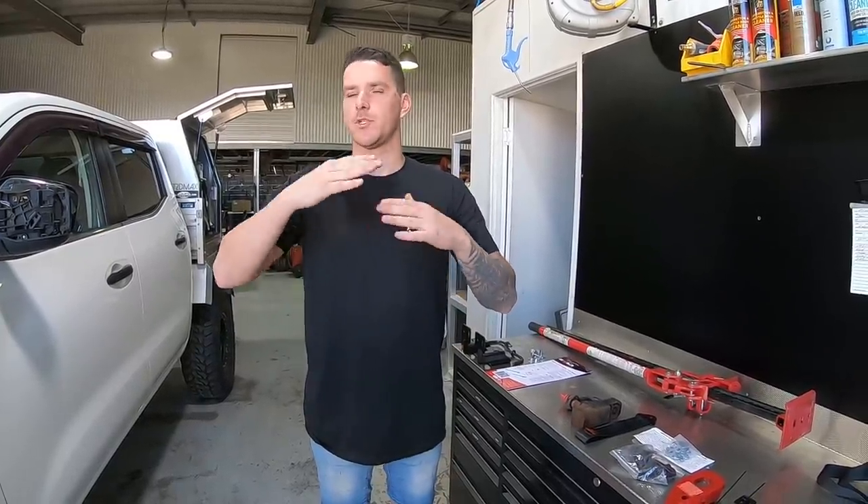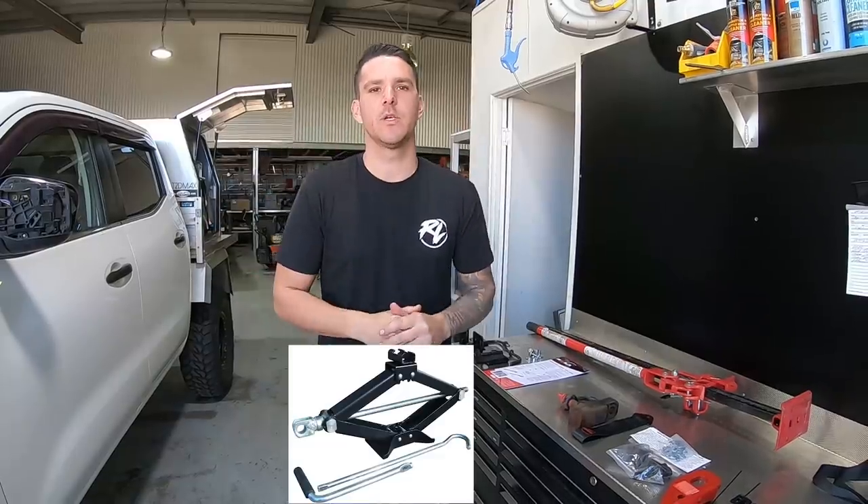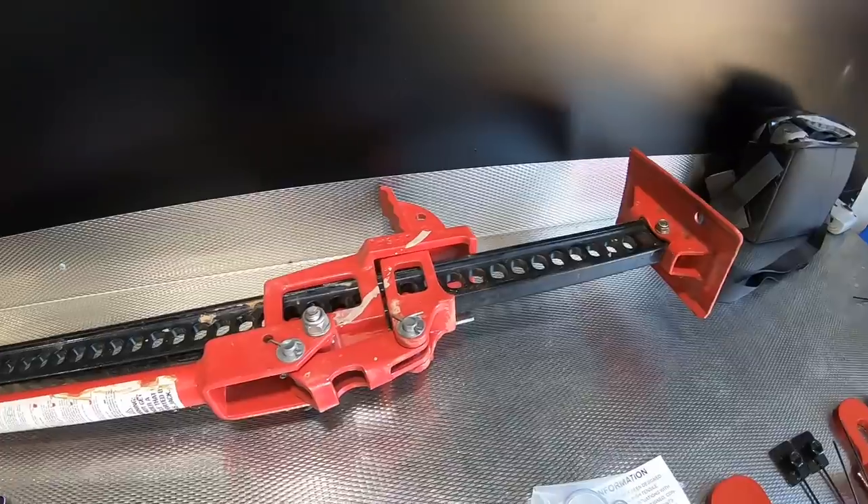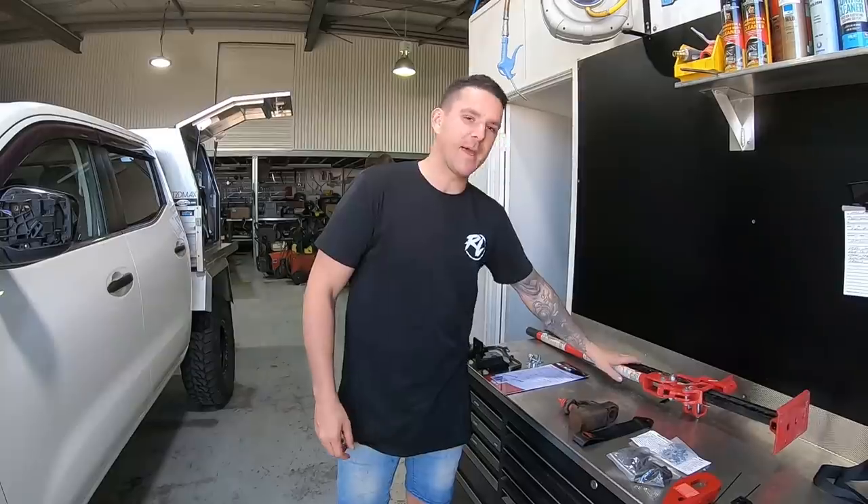Today we're doing a bit of a recovery day, because doing those wheel bearings, we had — what do you call it — like a crane jack, whatever they're called. We were using that to lift the wheel up off the ground, which is not very ideal. So I've had this high-lift jack sitting around for a long time, and we're going to mount that up.